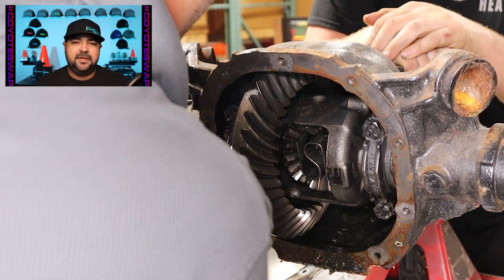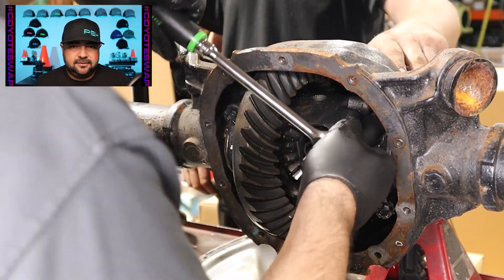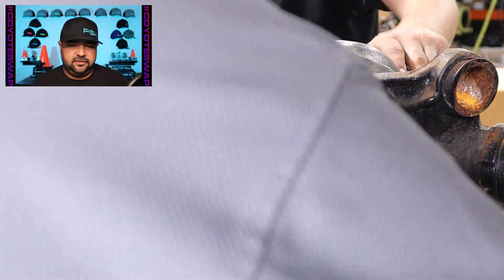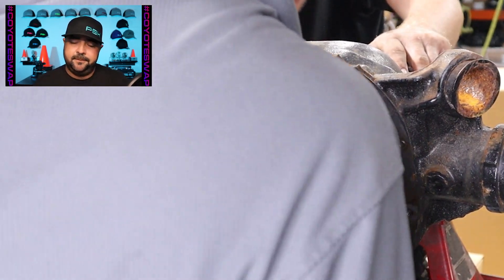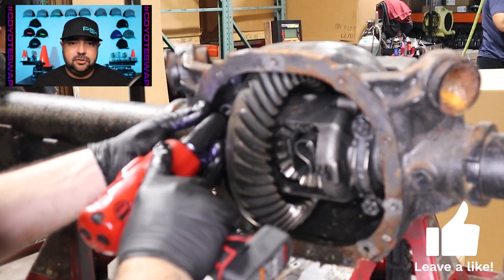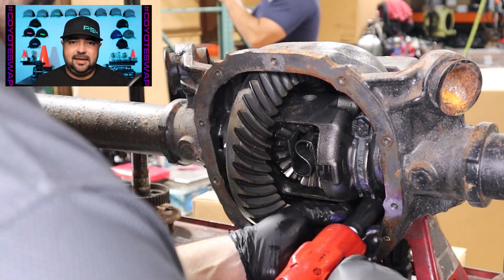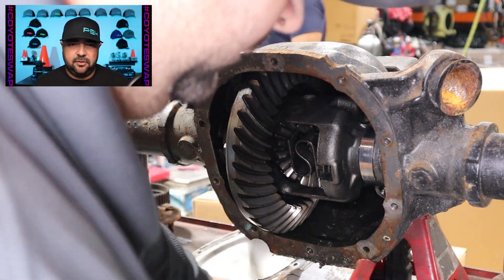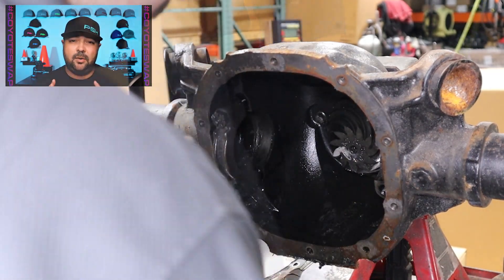Here we are removing the main caps. The main caps are holding in the carrier bearings, which are attached to the center section. The center section has a ring gear bolted to it, so once we remove these main caps we can remove the entire center section out of the differential and inspect it. We're not going to be reusing it, but it gives us a good indication of the life of this differential. It's important to note: when you remove the main caps, make sure they go right back into the same position. Don't switch them side to side or flip them upside down - keep them in the same orientation they were born in.